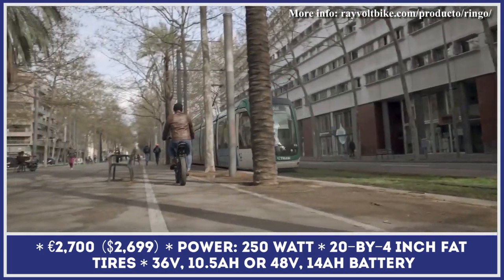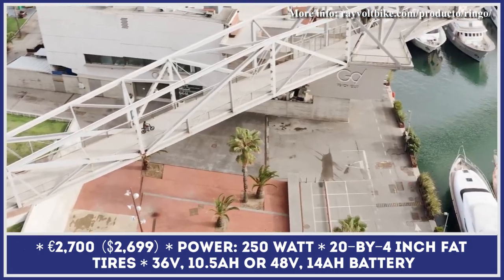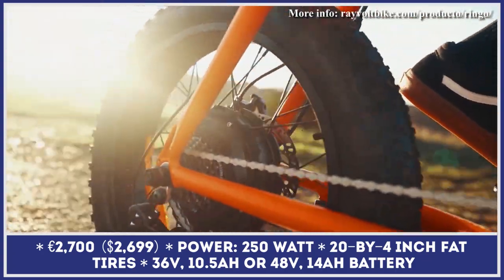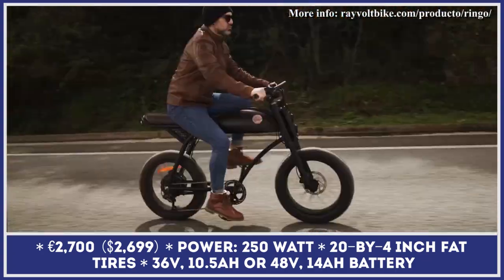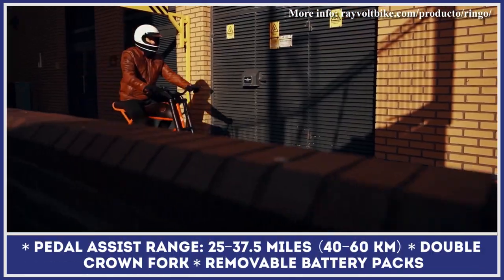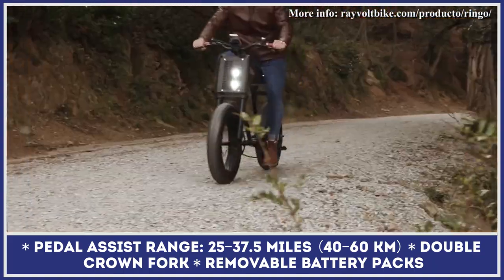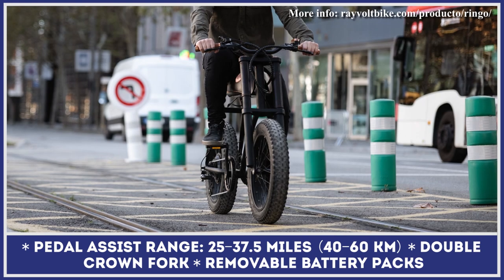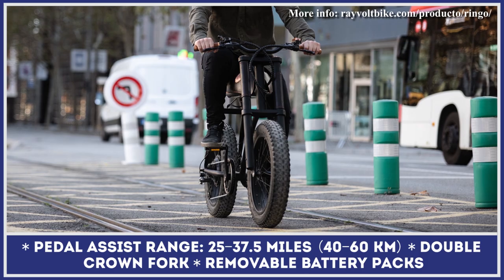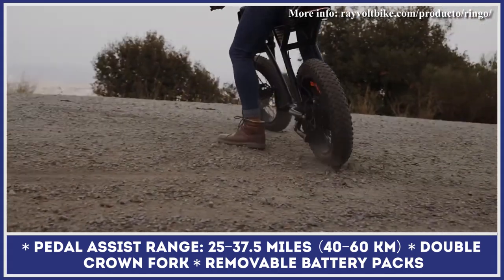The Rayvolt Ringo measures 66.4 inches in length, 38 inches in height, and 27.5 inches in width. Despite such compact dimensions, it can carry a rider and a passenger thanks to its moped-style elongated seat with leather covers. The e-bike features a 250-watt motor with pedal assist modes, a 45-millimeter double-crown fork, and 20-by-4-inch fat tires for both tarmac and off-road riding.